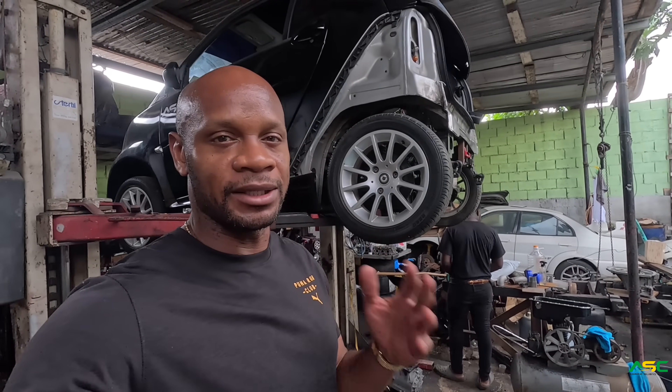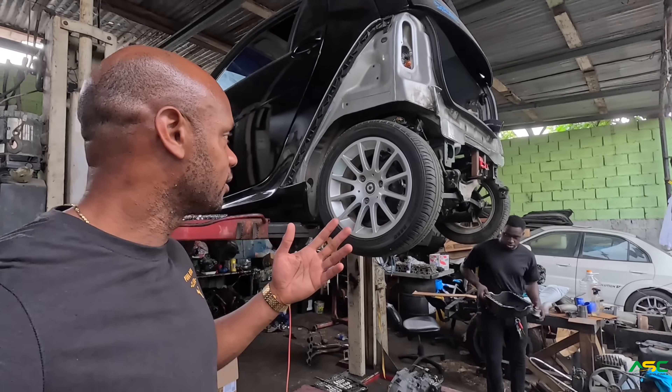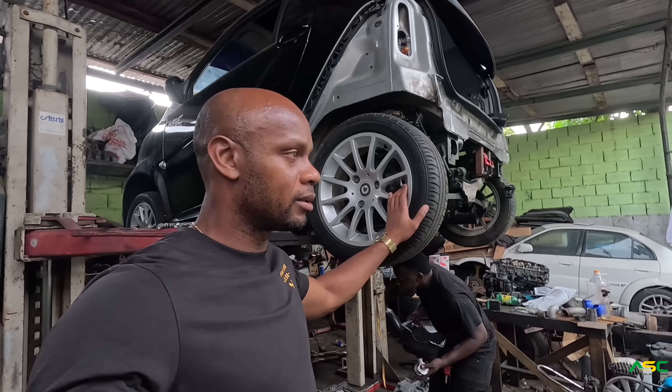I actually came up here to get some of the work done, but as you can see the rain started. That took some time. I'm still up here so I'll check some of the work and we'll see what we can get done.